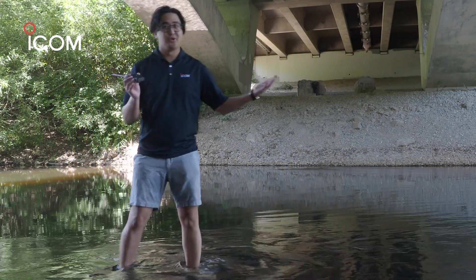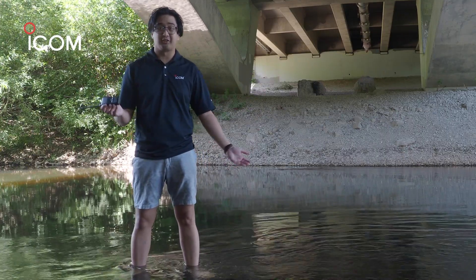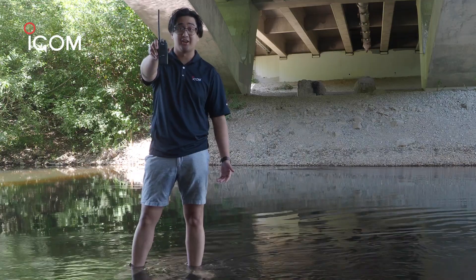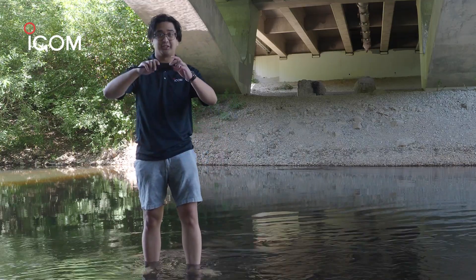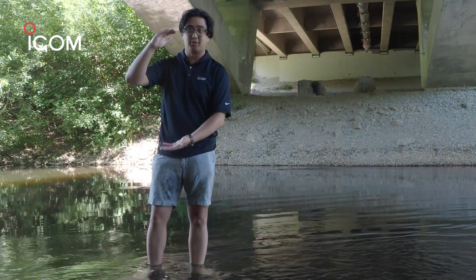Hi there, so we're at my favorite crawfishing spot right next to our headquarters, but we're not here to make a crawfish foil — we're here to test the waterproof rating of the V10MR. The V10MR has an IP67 waterproof rating, which simply means it can last up to a meter of depth underwater for half an hour.